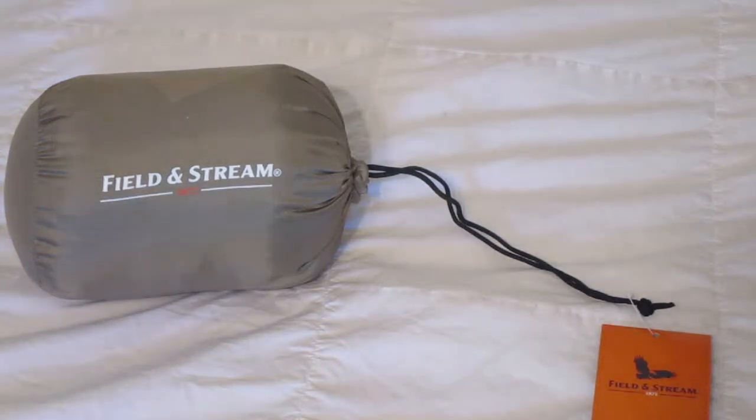Hello everyone on YouTube. I've got a new product here today. It's called the Field and Stream Camping Pillow. It doesn't come in a box, but I figured I'd film an unboxing even without a box.